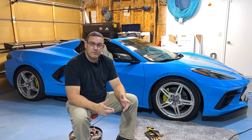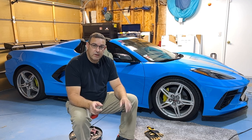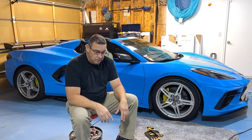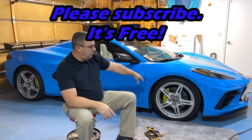Hi there again folks, welcome back to the channel — Highest Gear Reviews. I'm Lou Thomas, and thanks so much for stopping in. Do me a favor and hit that subscribe button; it really helps me out and gets me a little more help from YouTube to get some more people on board and get me some parts.